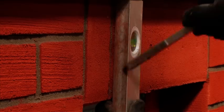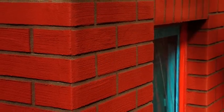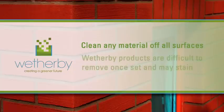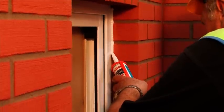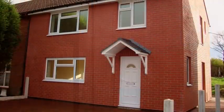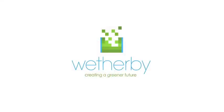Once fully set, lightly brush over the surface of the complete elevation using a soft brush to leave a clean surface. Be sure to clean off any material that may have accidentally splashed onto adjacent surfaces. Weatherby products can be very difficult to remove once set and contain pigments which may stain if left to dry. Apply Weatherby EvoStick 25-year silicone sealant around openings, at system abutments and to all areas required to ensure no water ingress occurs. Your Weatherby brick effect render system is complete. Weatherby — creating a greener future.